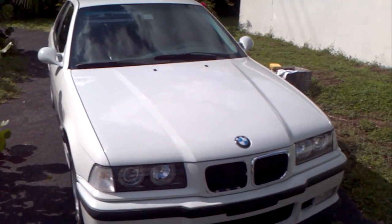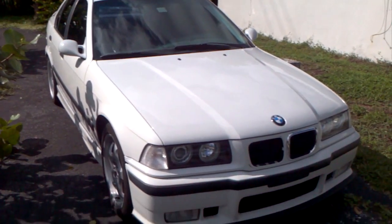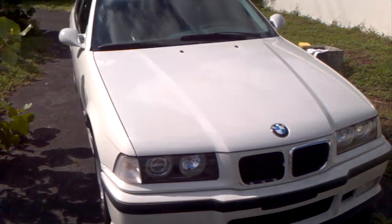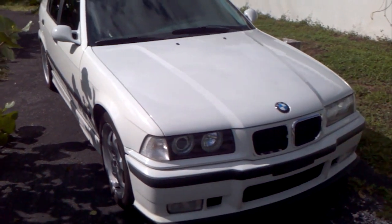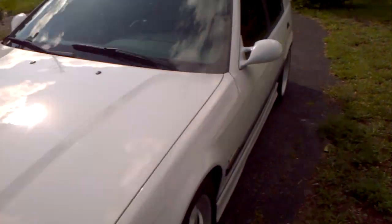Hi everybody. I just wanted to really quickly show you guys how I'm going to change out the little kidney grill on my E36 BMW. I think it stands for any E36, it's pretty much going to be the same. This is the 4-door M3.